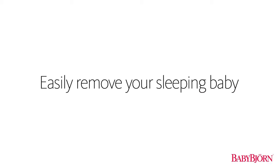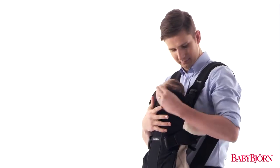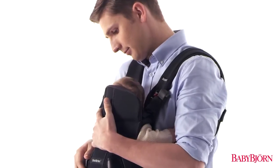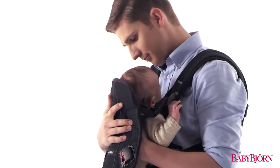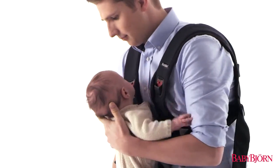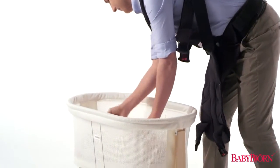Easily remove your sleeping baby. You can remove your sleeping baby from the BabyBjorn Baby Carrier in two simple steps. First, unbuckle all four safety buckles, making sure to always support your baby's head, neck, and spine. Then simply let the front of the carrier fall down flat. Now just lay your sleeping baby down someplace quiet and comfy.